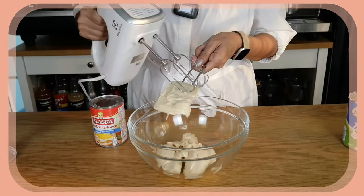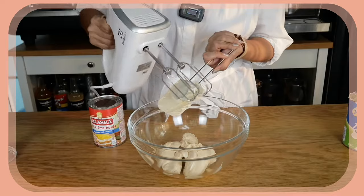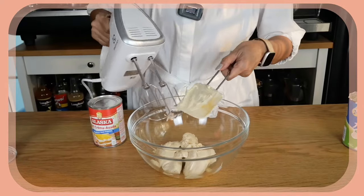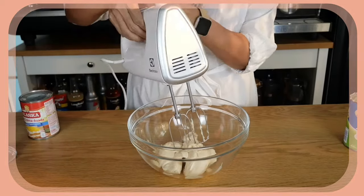So now I am going to try if I can whip this. Let me scrape everything out with this spatula. I am beginning to doubt this — I have never done this, so this is the first time I am going to try. And you know why I am doing this? So that you don't have to.